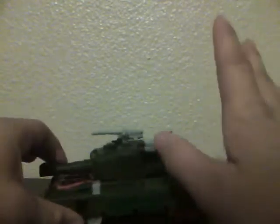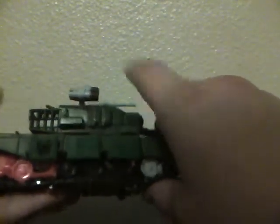For transformation, I don't really like it that much — I'll just say it. It's not that hard, but it's just not flowing, you know? It's hard to explain, but like Sideswipe has a very flowing transformation. This one's just kind of random. It's not that fun, but it's okay.